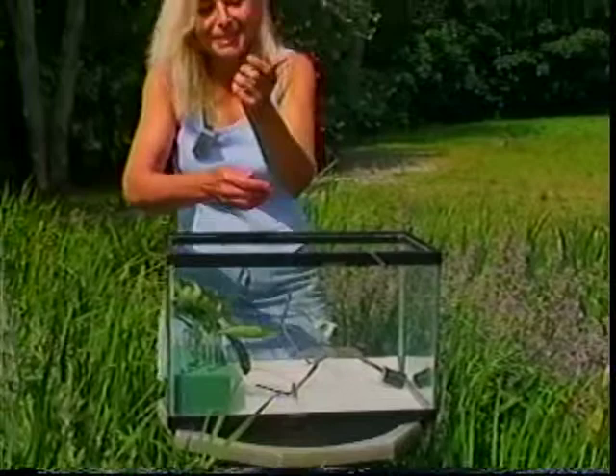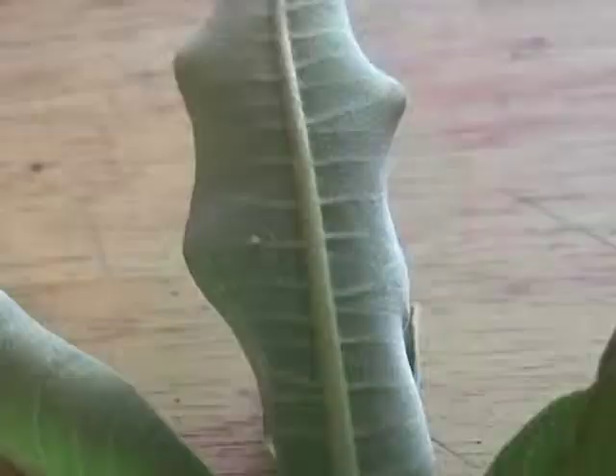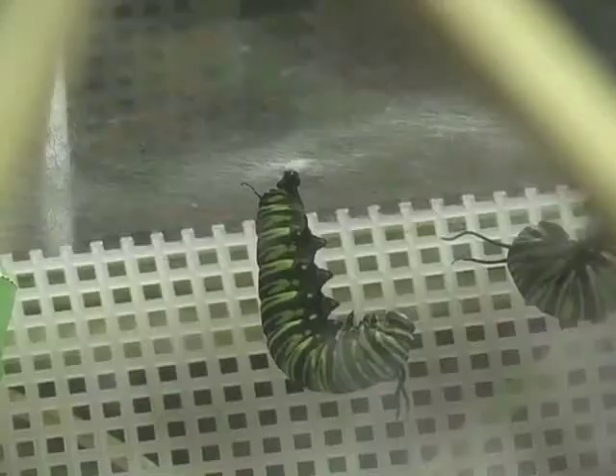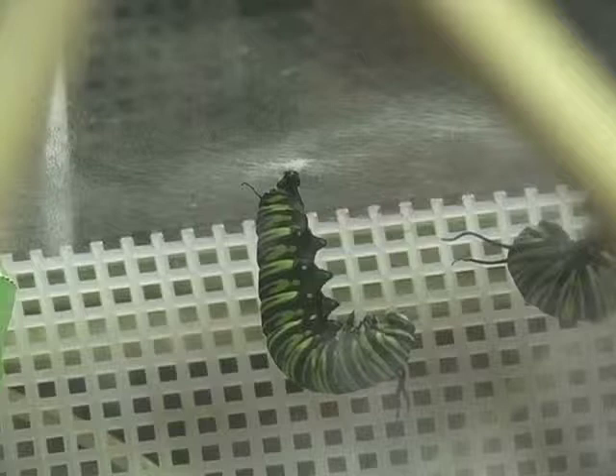I put them in an atrium so that I can watch their process, and I do release them. When they hatch, a very tiny little monarch caterpillar is going to appear on that leaf and start eating. And it will eat and eat and eat. One day they'll climb up to the top, or sometimes the side of the atrium, and they will hang in what is called a J stage.